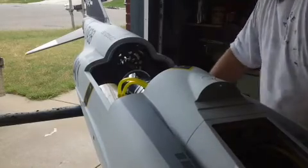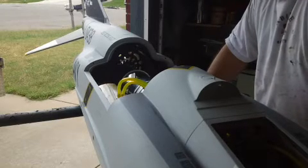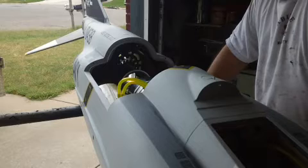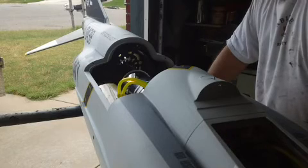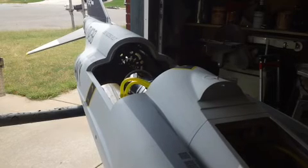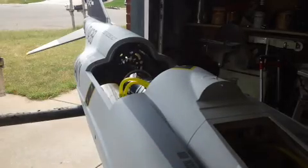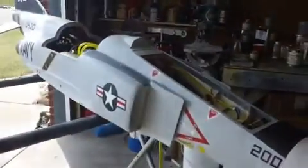Alright guys, nice clean start up. I checked the fuel system too — pumped it all the way up and drained it, so that's good. I just gotta finish up my wings now and we'll be rockin' and rollin' this weekend. Until then, we'll see you back in the shop. And don't forget, we're gonna be rockin' and rollin' on an F-18 Hornet here before long too. So stay tuned for more Bob TV.